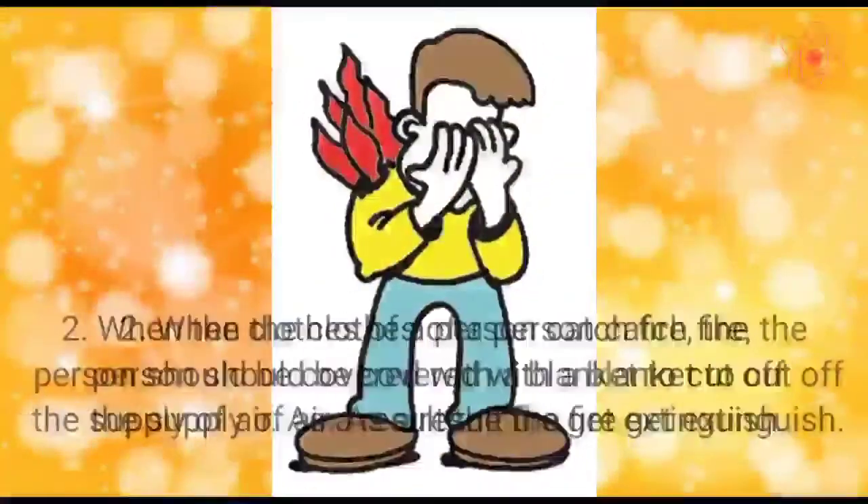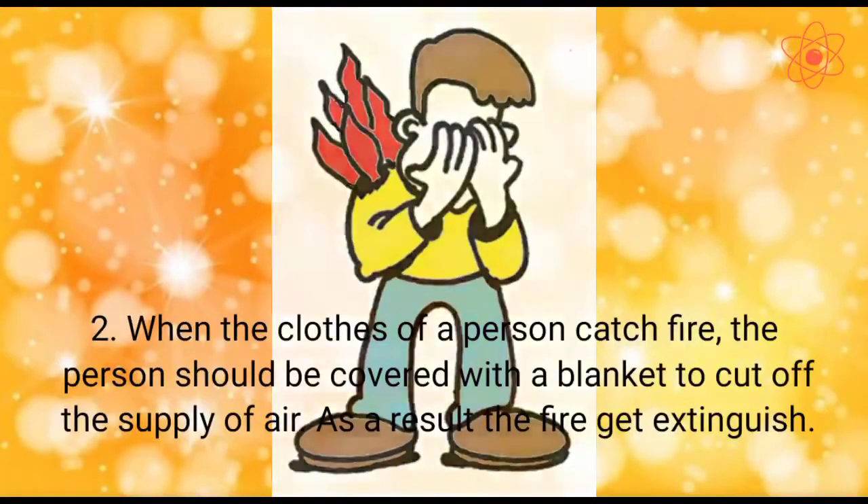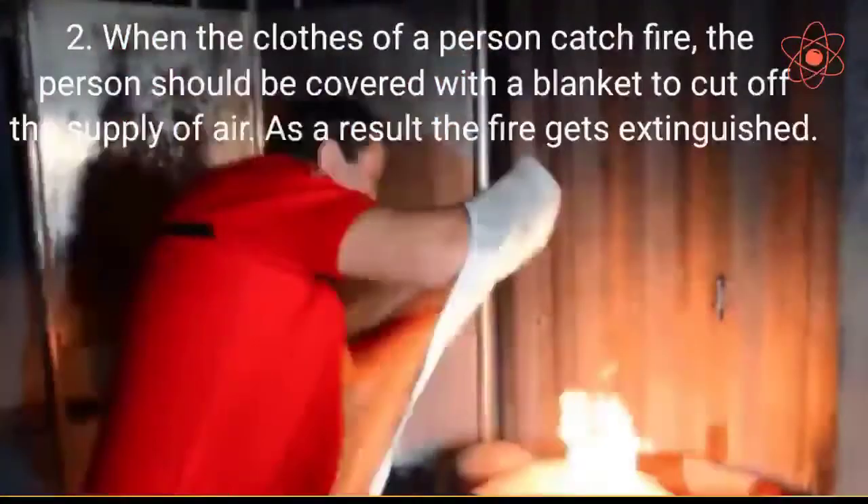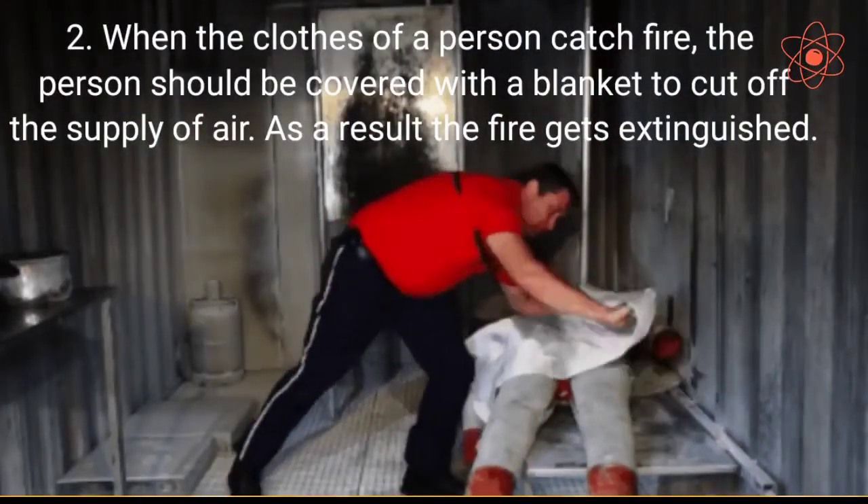Second, when the clothes of a person catch fire, the person should be covered with a blanket to cut off the supply of air. As a result, the fire gets extinguished.